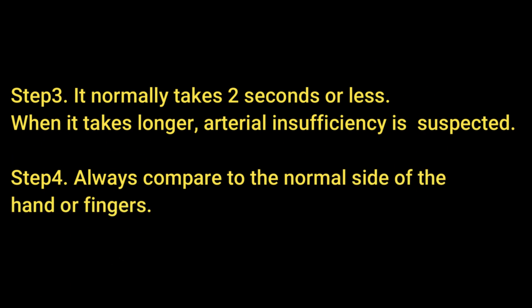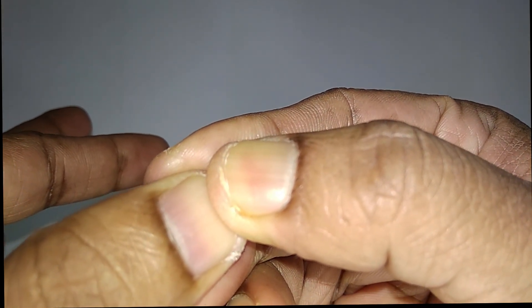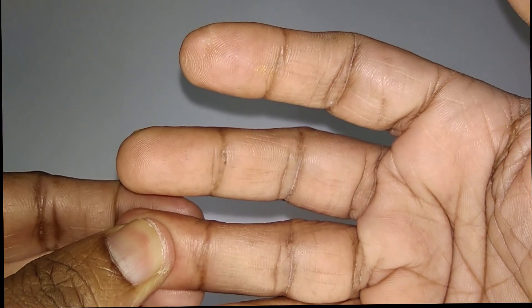When it takes longer than two seconds, arterial insufficiency is suspected, and you should compare the normal side of the hand or fingers. Here you can see that the nail is pressed until it is white or blanched, then released, and it returns to the normal color within two seconds.